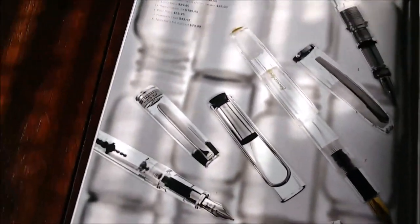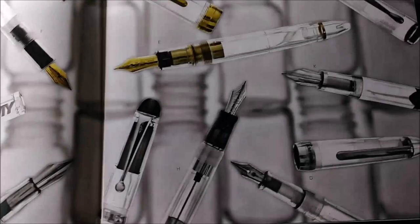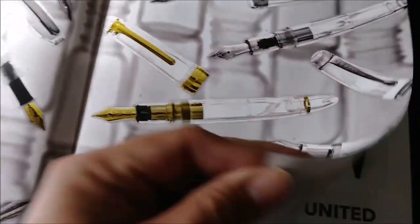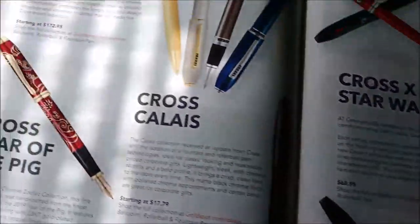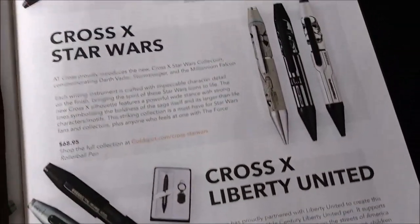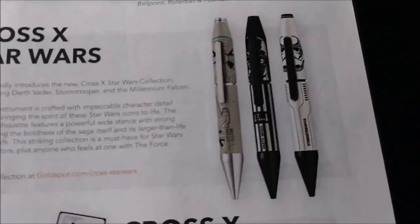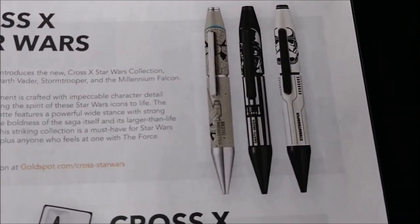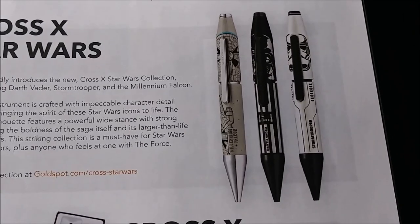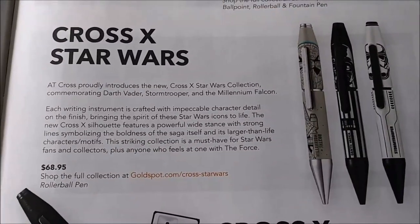And here we go - Demonstrator Pens. Kind of an interesting look there, nice photography. Cross Pens. And they've got different Star Wars stuff. Just a comment: I really like Star Wars pens, but I probably would never buy one on my own.